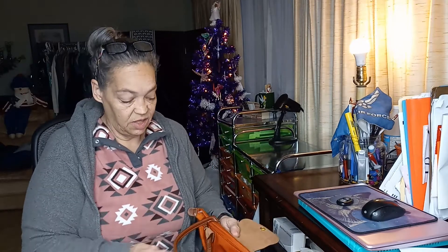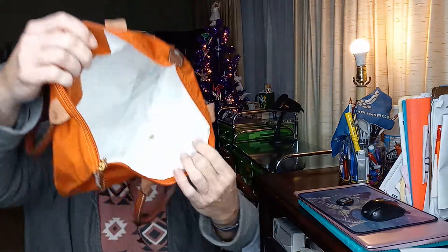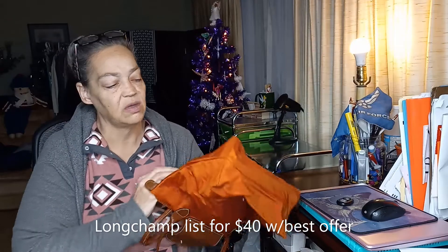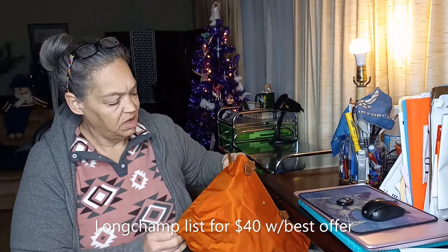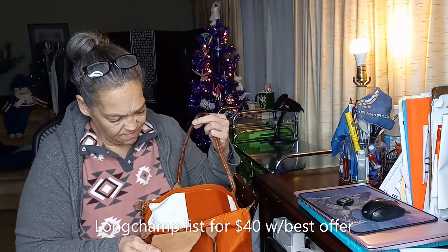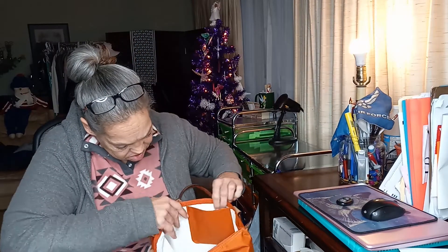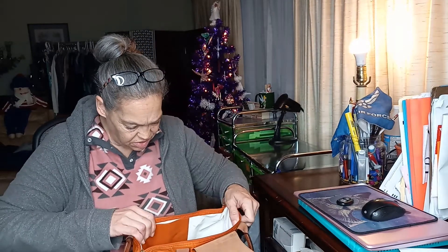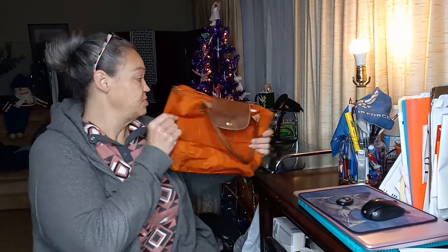I need to check all the corners and the zippers to make sure they work. The zipper works. The inside is clean. And the corners — wow, I think this is great. Look at that. Maybe a little bit of dirt, but this color will hide dirt. This looks like it's in excellent condition. This is in great condition, just a little bit of dirt here on the inside. So there's piece number one.